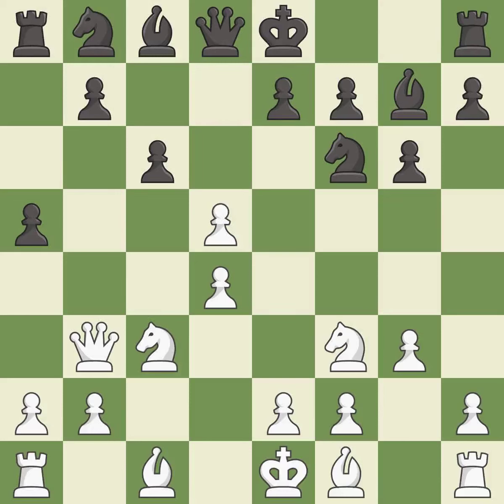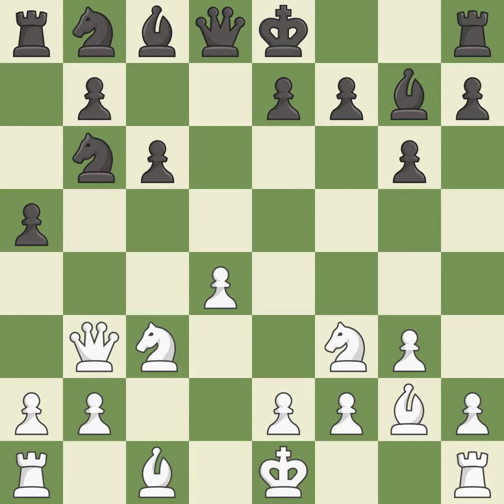This is an equal trade — it is best. Recaptures — it is best. This develops the bishop and gives it scope on the long diagonal — it is best. This is a fair move and it is good.